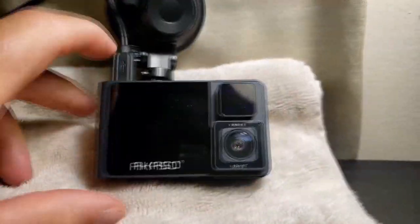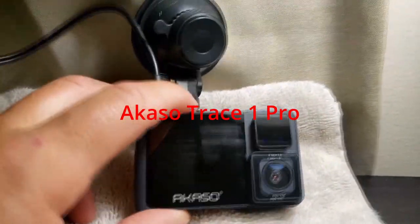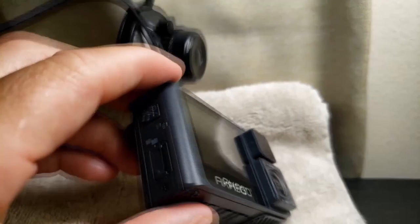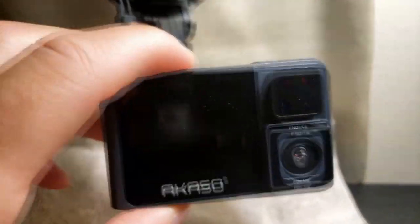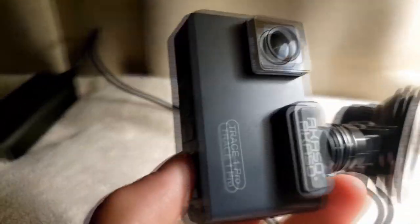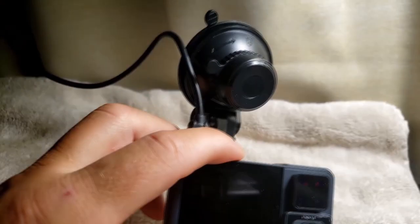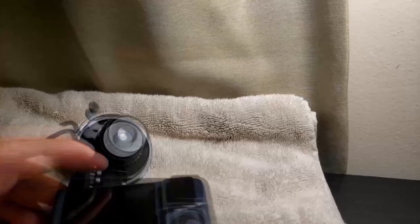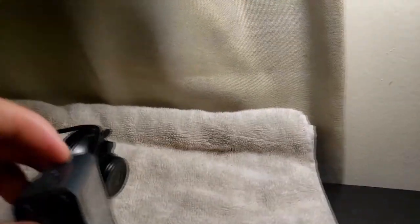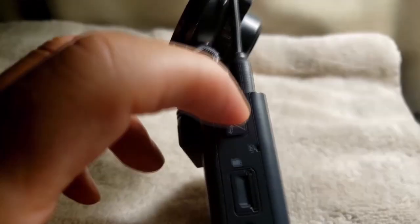This is the Acaso Trace Pro 1 dash cam. It's a nice little dash cam, very light. The suction cup on it is very nice. Nice little design. Fire it up. Power button is on the side. Your SD card goes in there — I've already inserted it.